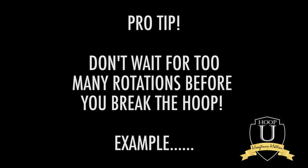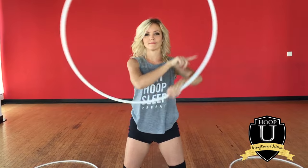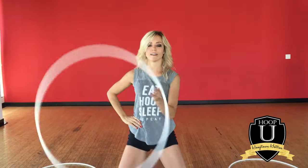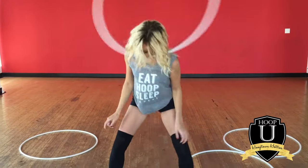Here's a pro tip: don't let the hoop do too many rotations around your neck before you go in for the breaks. Instead, put the hoop on your neck and instantly go for that right shoulder break. If you wait too long, the hoop's built up too much speed and then your breaks will look messy.